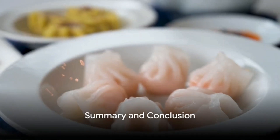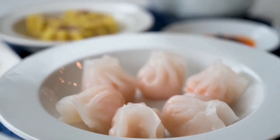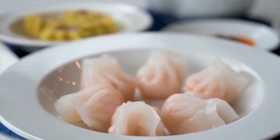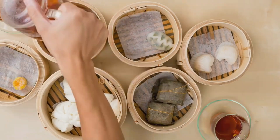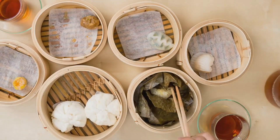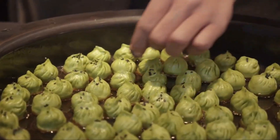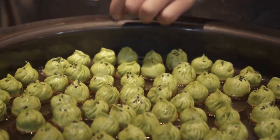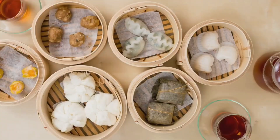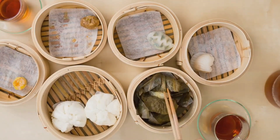In summary, making dim sum involves preparing a flavorful filling, wrapping it in thin dough wrappers, and steaming the resulting parcels until they are tender and juicy. The dish is served with a tangy dipping sauce and can be paired with a variety of side dishes and desserts to create a complete satisfying meal. Mastering the art of dim sum making may take some time and practice, but the results are well worth the effort. So roll up your sleeves and dive into the wonderful world of Chinese cuisine. Happy cooking!